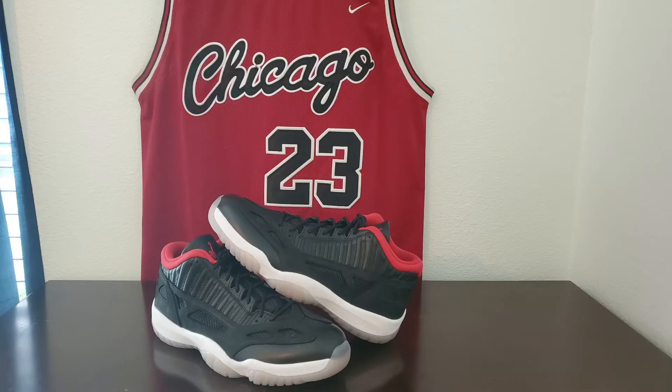I copped the Jordan 11 Retros — the Bredz. Yes sir! You know me, I'm a Jordan 11 head, I love the silhouette. And you like Breds too? Yeah I do. As you can see, nice little combo — I paired the silhouette with a Chicago Bulls jersey and it goes perfect with it.